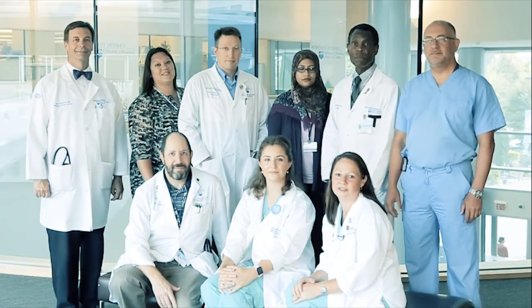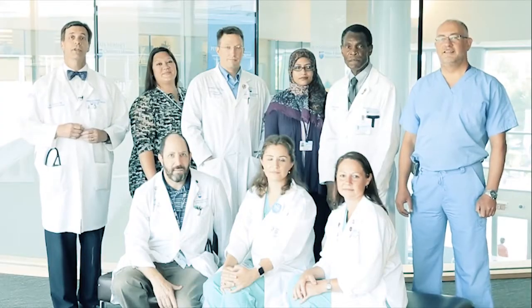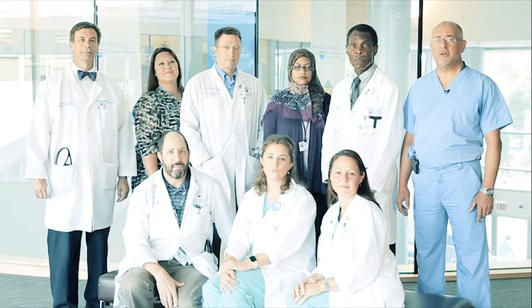The VAD team here at the Hershey Medical Center is here to support you while you make a consideration for a ventricular assist device. We know that it requires a lot of commitment from you, your family, and your caregivers. We encourage you to take time and reflect, speak with your VAD coordinators and your family. If you decide that a VAD is the right decision, we'll move forward with a VAD evaluation — a series of tests and visits from the VAD multidisciplinary team. Whatever decision you and your family make, understand that the team is here to help you along the way.